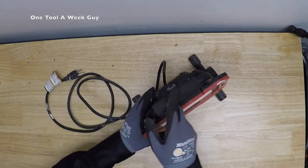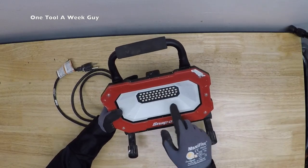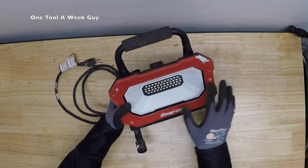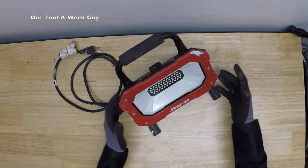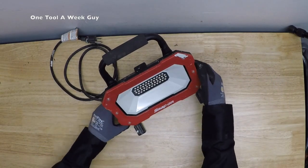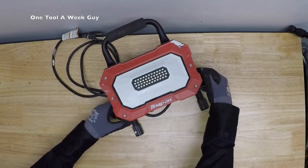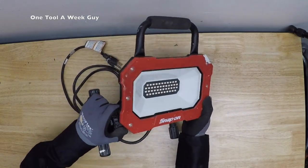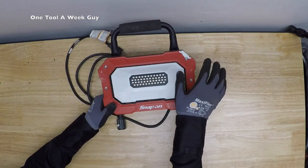It's a low energy LED light that stays cool to the touch, unlike halogen lights — if you touch a halogen it'll burn you, and if you have plastics nearby they'll melt. I'm sure you've run into that out in the field. It also has adjustable angle knobs on each side for easy tilt and light adjustments.